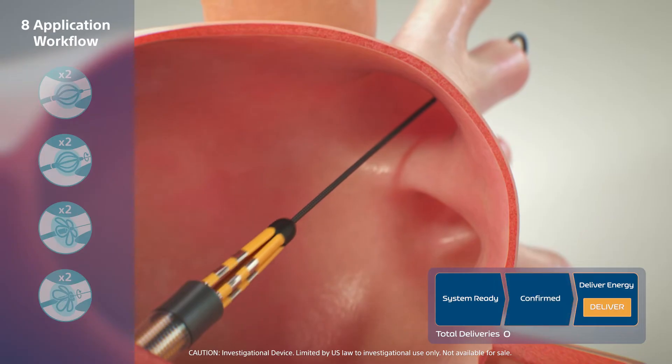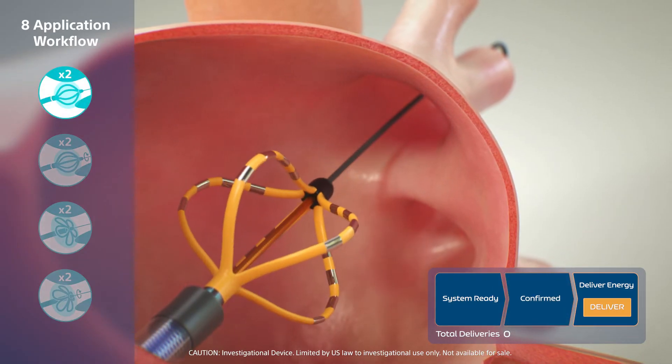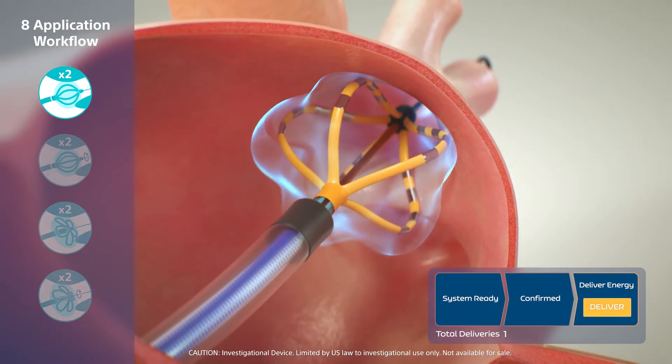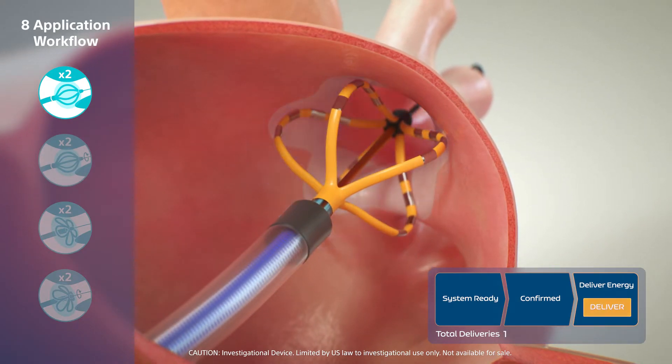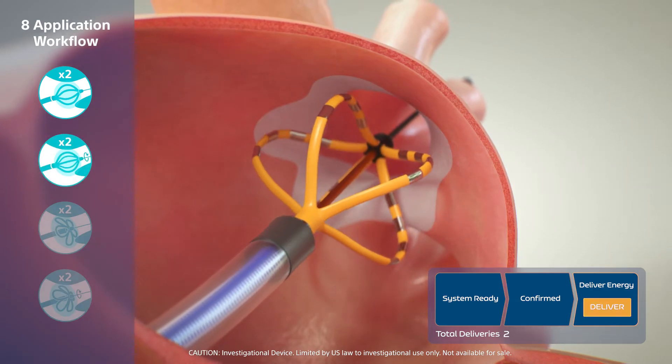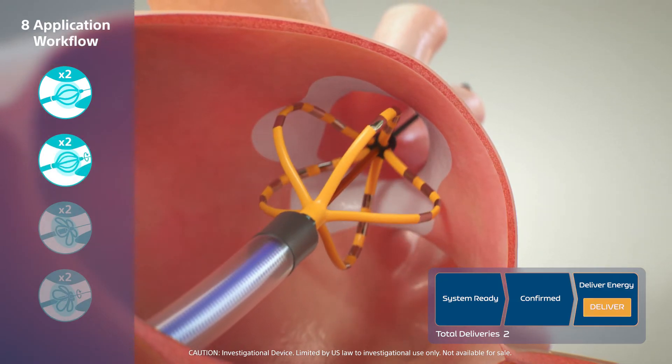The PharaWave catheter is first deployed to basket configuration in the left atrium and positioned in the ostium. Two paired pulsed field applications are performed, each 2.5 seconds in duration, rotating the catheter between paired applications.